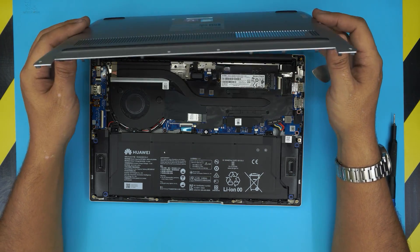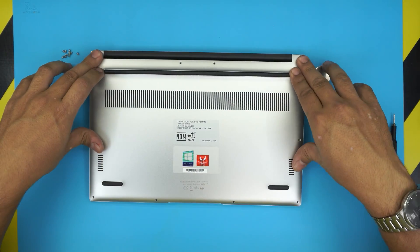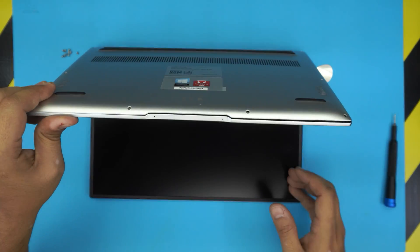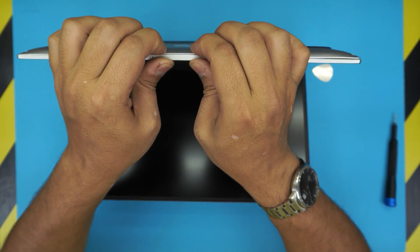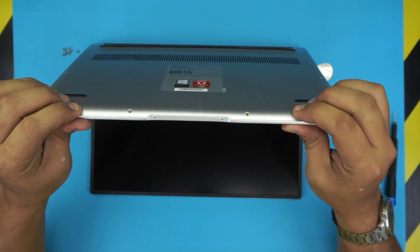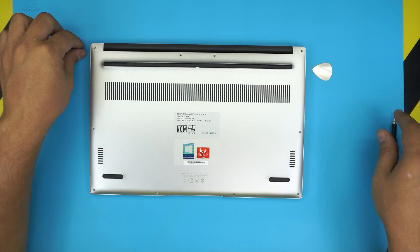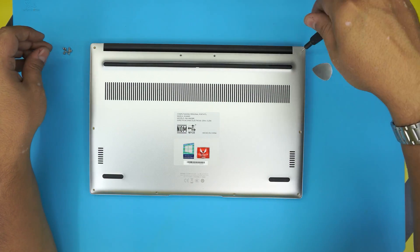Next step is to put it back together. Grab the bottom cover, bring it over, place it on top, and squeeze the corners — make sure you hear those clicks. Press it really hard. Then open it up at a 45-degree angle and pinch the top and bottom cover so any gap closes up. Apply force and press it closed. The last thing is to put the bottom screws back in.